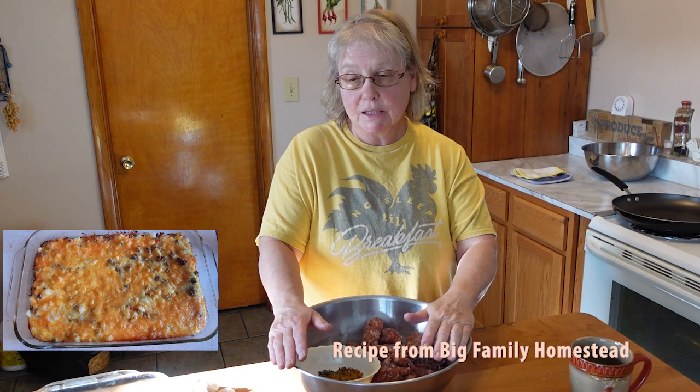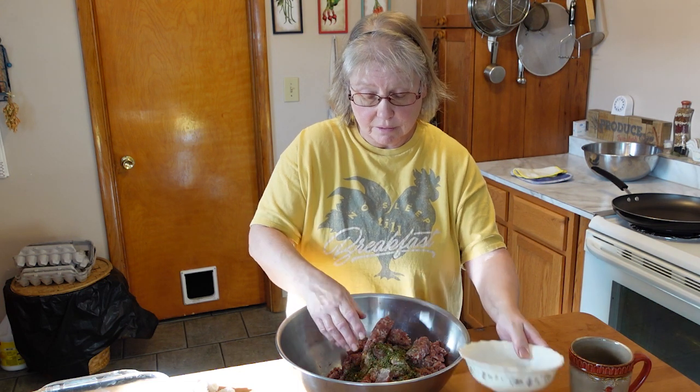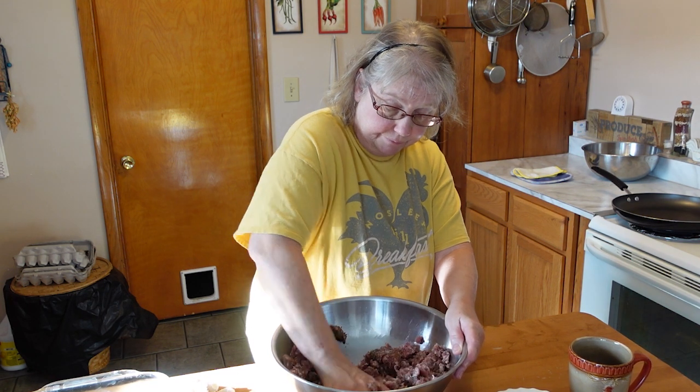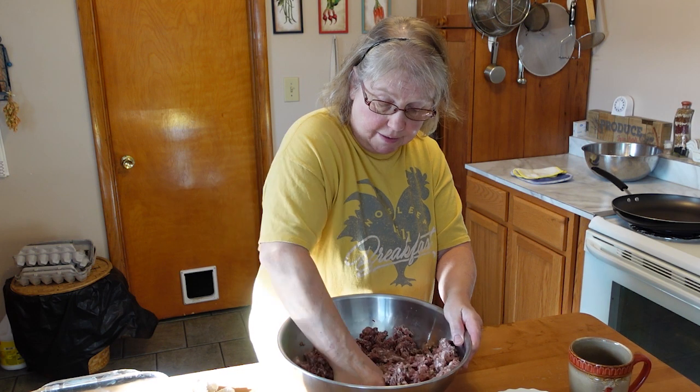For our breakfast casserole I'm going to make next, I need the sausage and I also need it for the sausage gravy. So I'm just going to mix it all together. I have my own spices that I use, and a couple of store-bought ones only because I ran out. I'm going to go ahead and prepare the sausage and cook all this up. There's three pounds of sausage — I need two pounds to make sausage gravy and a pound to make the breakfast casserole.